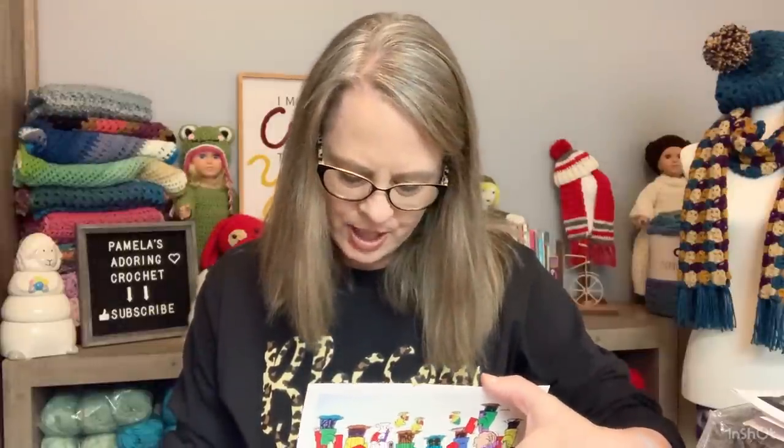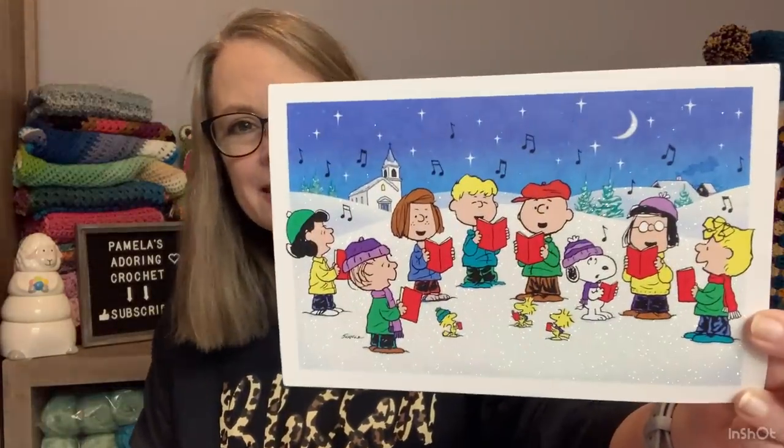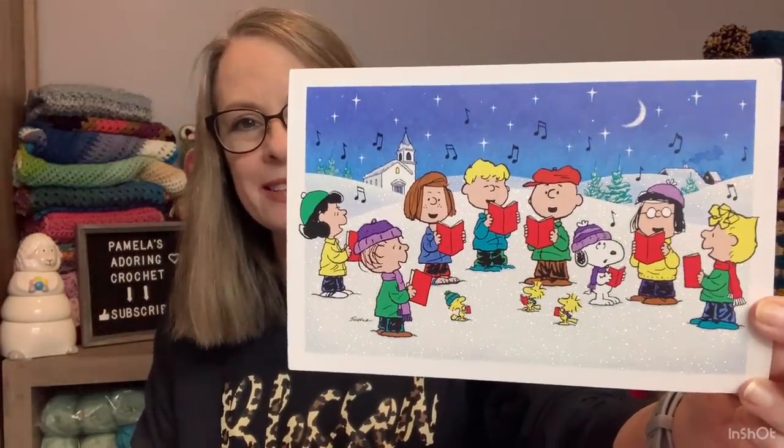This one here is from James and Amarina — I love that name. It reminds me of that Texas song; it's not the same word but it just kind of reminds me of it. Isn't it adorable — and it's all glittery. So thank you so much for this Christmas card; I appreciate this so much. Okay, so that was exciting!